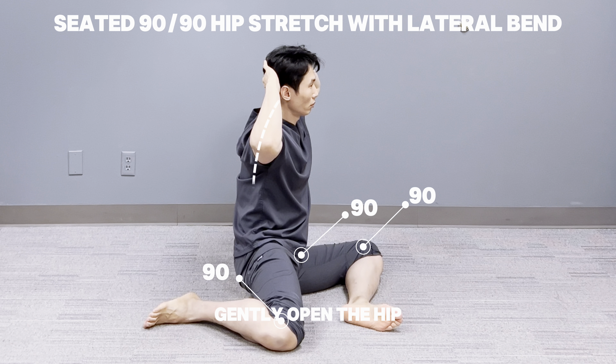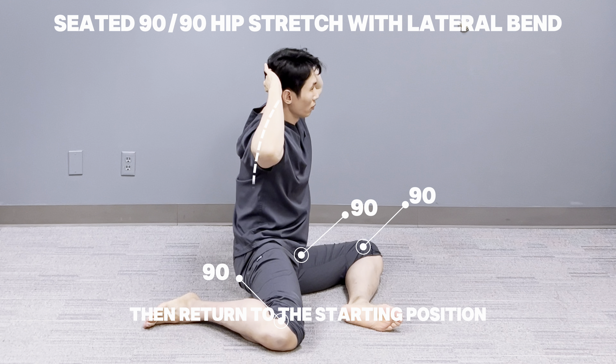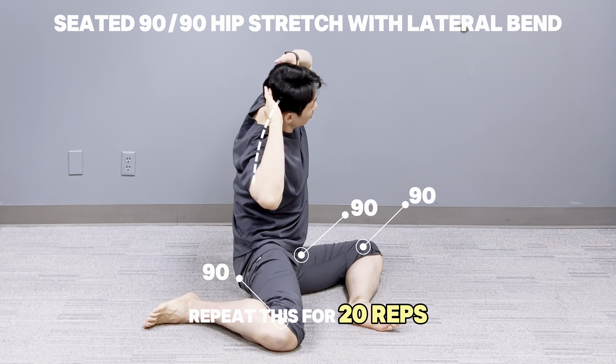Gently open the hip, moving up to your full range of motion without pausing, then return to the starting position. Repeat this for 20 reps.